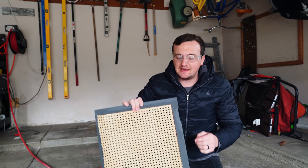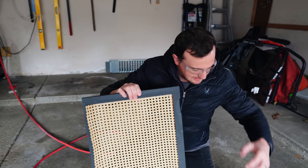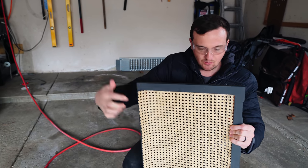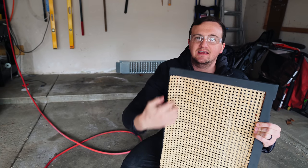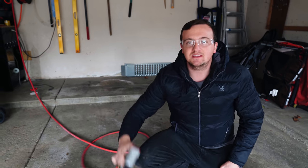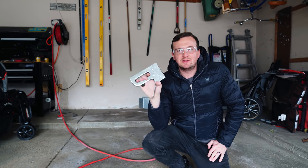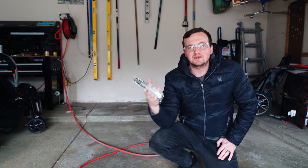Next we're gonna staple on the cane. We want to make sure and put a staple through every reed, using short quarter-inch staples so they don't shoot through the front. Once I do these two sides I'll do the final two edges and cut the excess off with a razor blade. We're using a pneumatic stapler but you can also use a hand stapler — we'll link one below. Those are a little more handy especially if you don't have an air compressor.